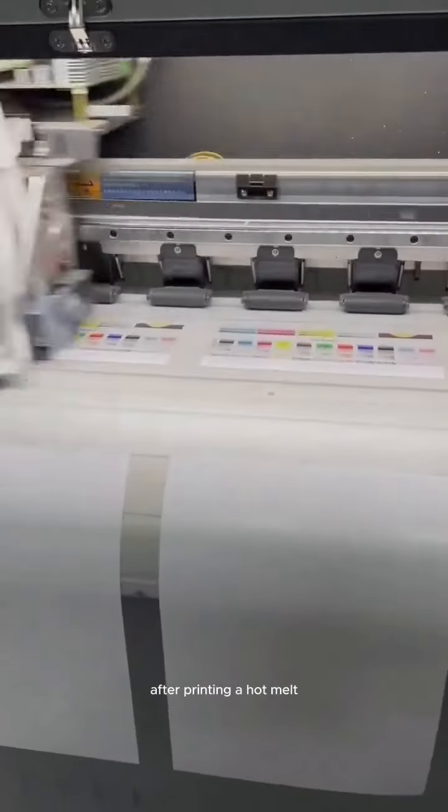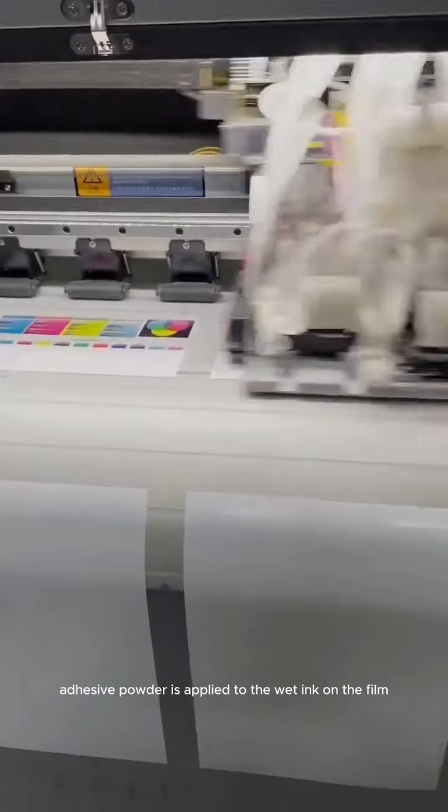After printing, a hot melt adhesive powder is applied to the wet ink on the film. This powder adheres to the ink and acts as the adhesive layer that will bond the print to the fabric during the heat press transfer.